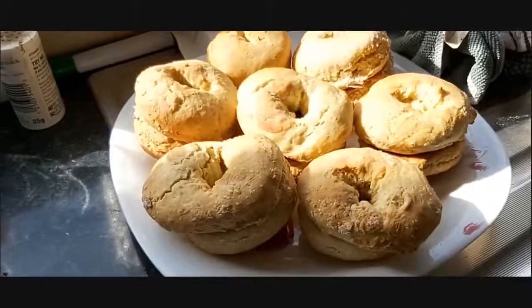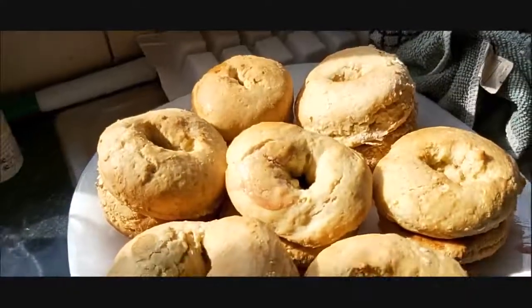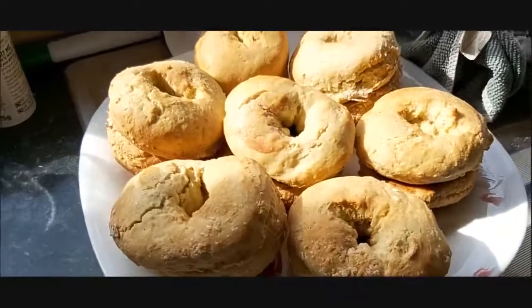So this is what the Jammie Dodgers look like. There's a circle bit in the middle with the strawberry filling in it. They look tasty.